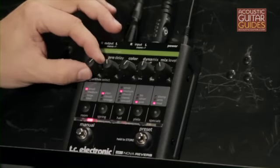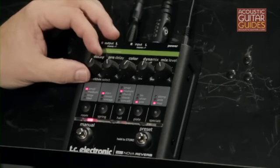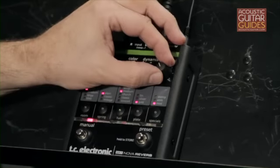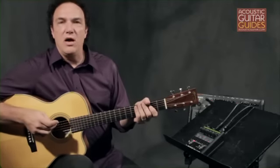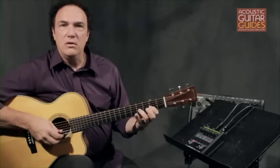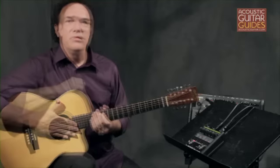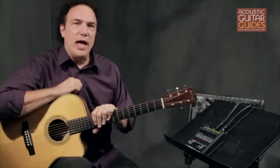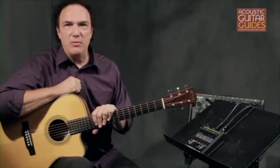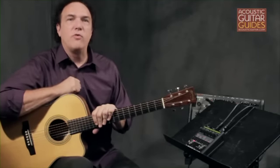The trick in setting up a reverb unit is to pick the basic sound you want, determine the right decay for the type of music — perhaps a longer decay on a slow tune, shorter decay on a faster moving tune — and then pick an appropriate level so that it's just augmenting your sound, enhancing the tone, and not overwhelming it. Reverb can be extremely useful in creating a natural guitar sound. If you play in larger venues, your sound engineer may be providing this effect from the mixing board. Even if that's the case, it's a good idea to know the terminology necessary to communicate the type of reverb you'd like.